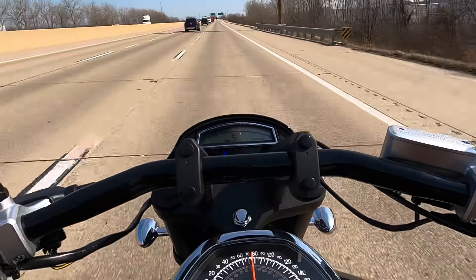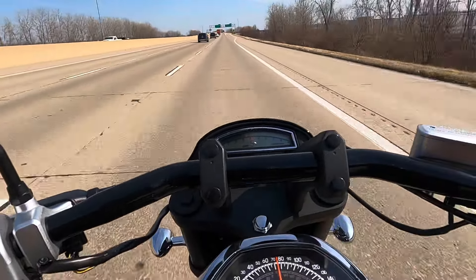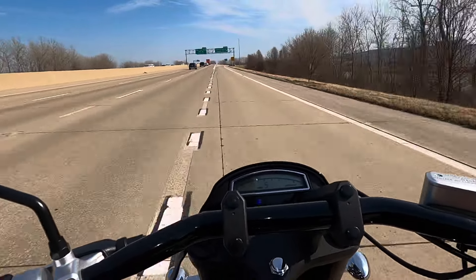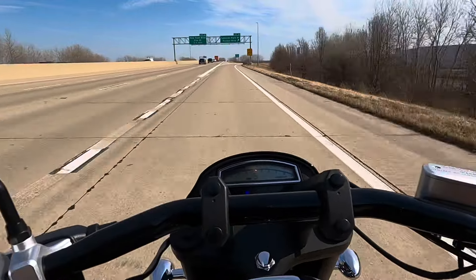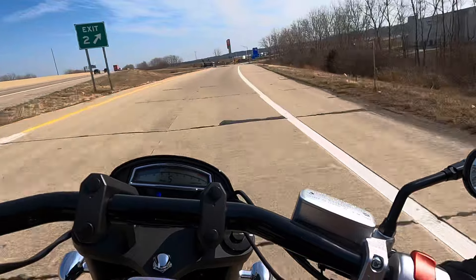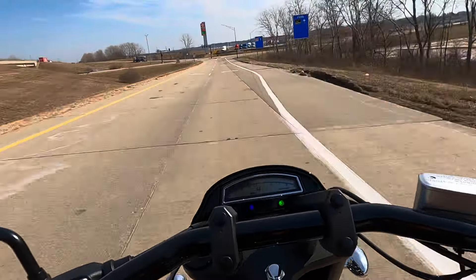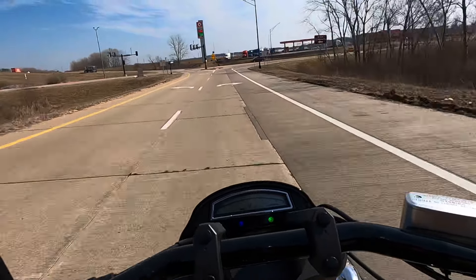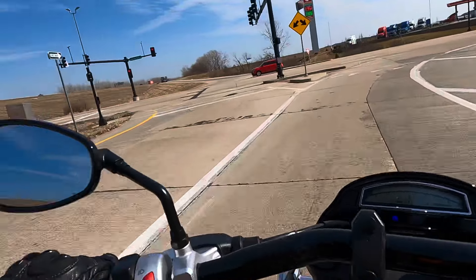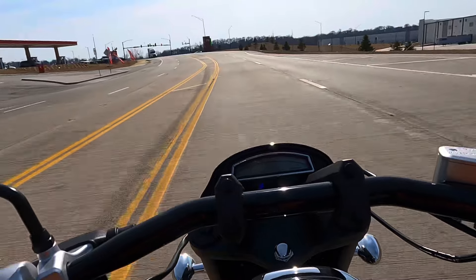Well, you're not going to want to anyway. The thing is, even going quick, it doesn't feel like you're going quick. It really doesn't. This bike is very deceptive. It handles the speed so effortlessly with such grace and stability that you really seriously don't feel like you're going that fast. You are not going to want to behave yourself on this bike. I'm warning you right now. This is just like my VTX 1800.